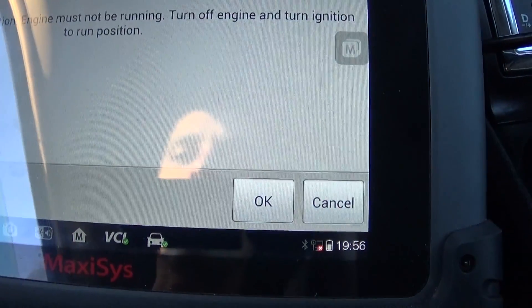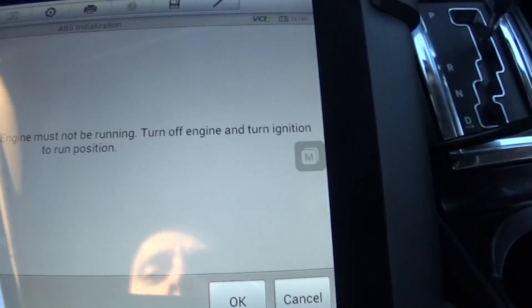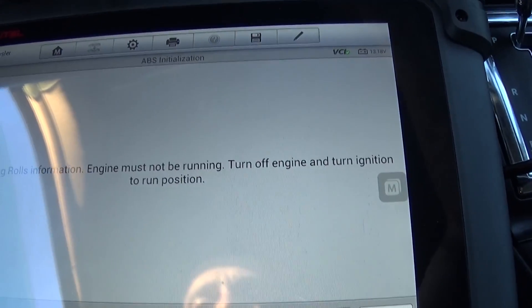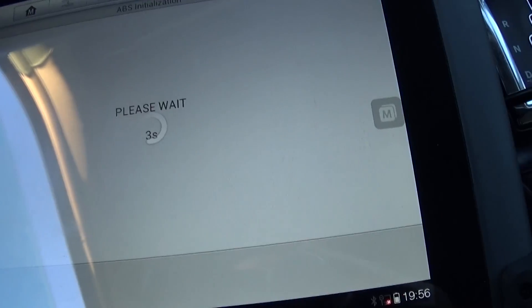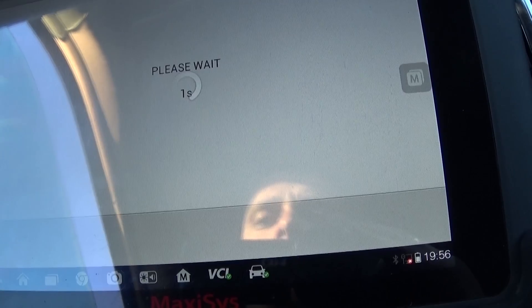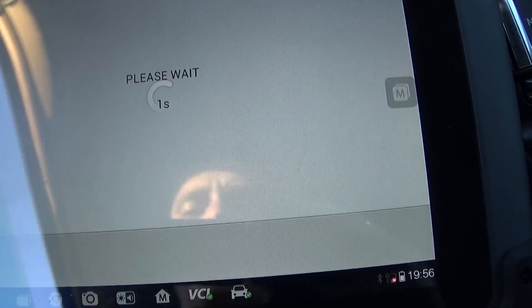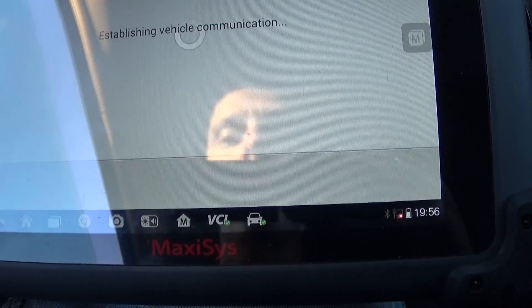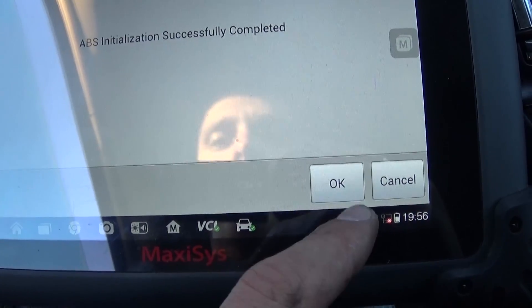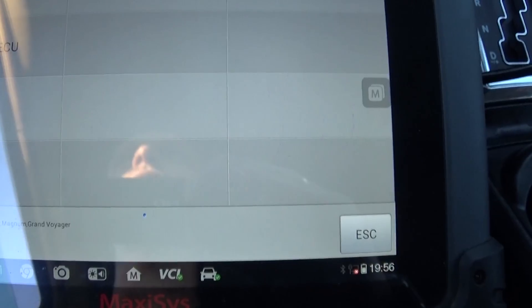It says: clearing roads information — engine must not be running. Turn off the engine and turn the ignition to the run position. We're still waiting a few more seconds. Clearing roads — successfully completed. That's it guys!